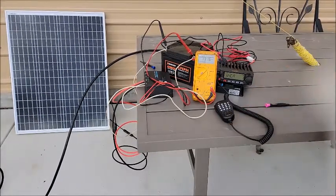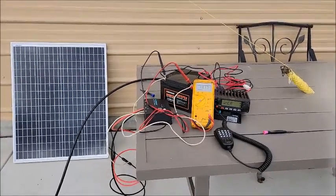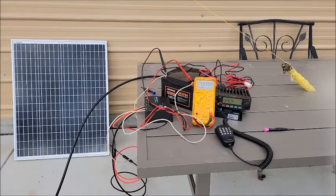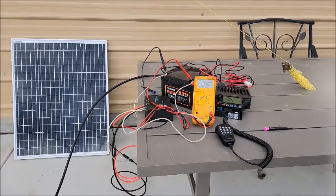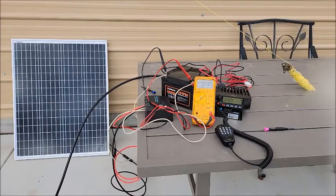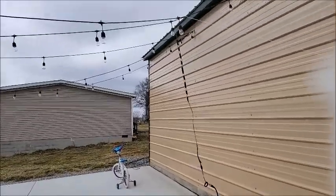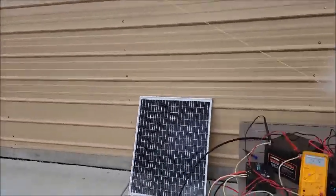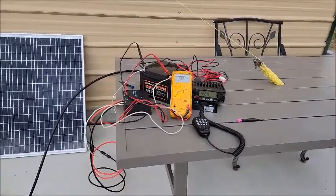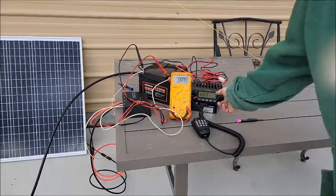Well, it works! Had a cool little QSO there. Not pretty by any means, but man, I am so excited. Right over there is the antenna, just hanging up — it's not very high off the ground. That repeater is about 20 miles away, which I mean, that's nothing.